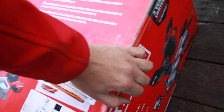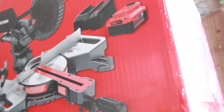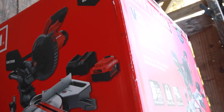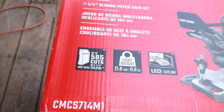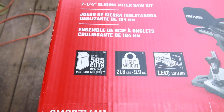Okay, so what is this? This is basically a 7.25-inch sliding miter saw. It comes with a 4.0 amp hour, 20-volt battery. That's the maximum voltage rating on the battery — it's actually operating at 18 volts. This thing weighs about 22 pounds, and it's got this awesome LED cut line. They say it makes 585 cuts in 3¼-inch MDF and base molding.